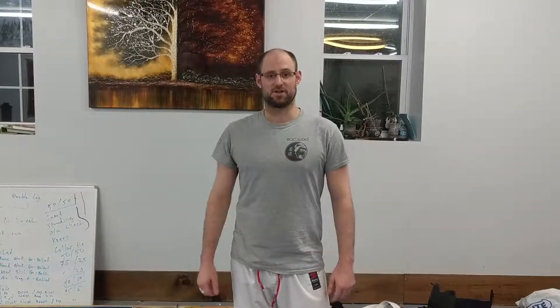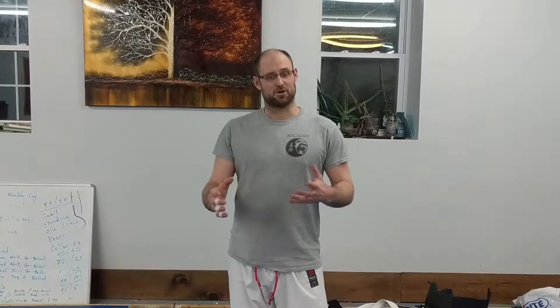Hey everybody, it's Sensei Casey with Rock Trudeau. If you guys like our videos, please follow our Facebook page and our YouTube channel. We have about 100,000 people that watch each of our videos every day we put one out, but not a lot of people that follow our page. That's when you get updates on the videos and get to be part of our community. It's really important for us to spread Judo, so please follow, like our page — we do all this to give back to the community. Thanks a lot, everybody.